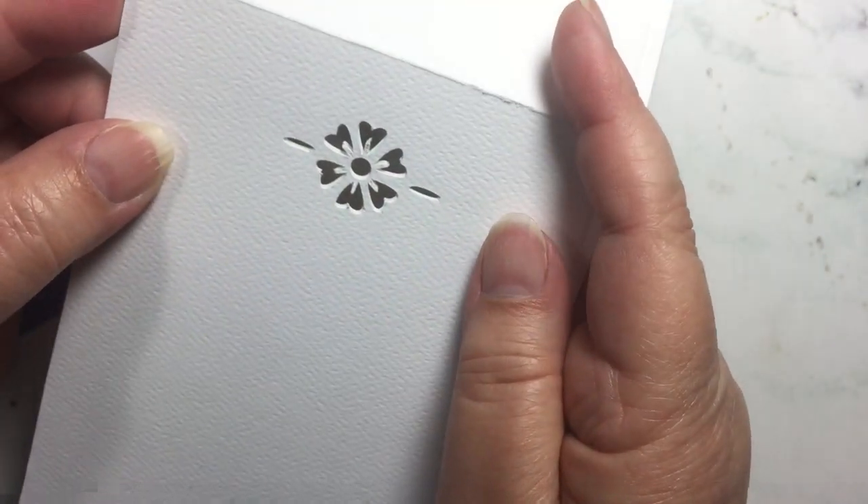I am just going to center that blue sheet in there, line everything up, and tape that in place. Now that blue piece becomes part of the front cover. If you want, you can go ahead and adhere it — if you don't want it to be loose like this.